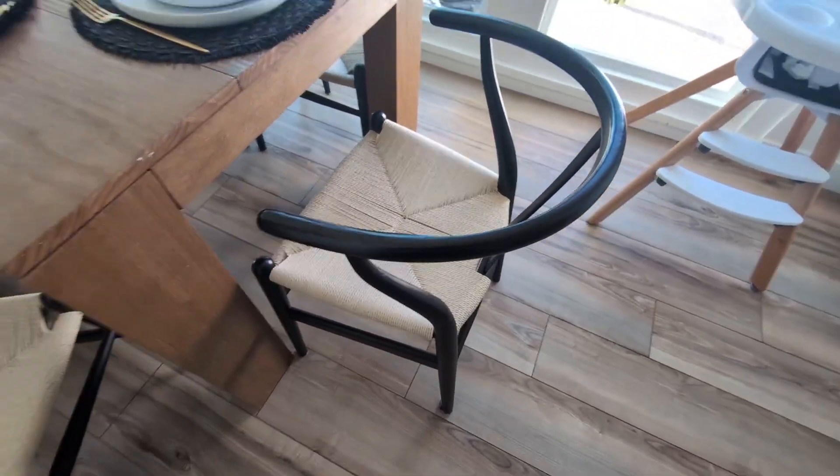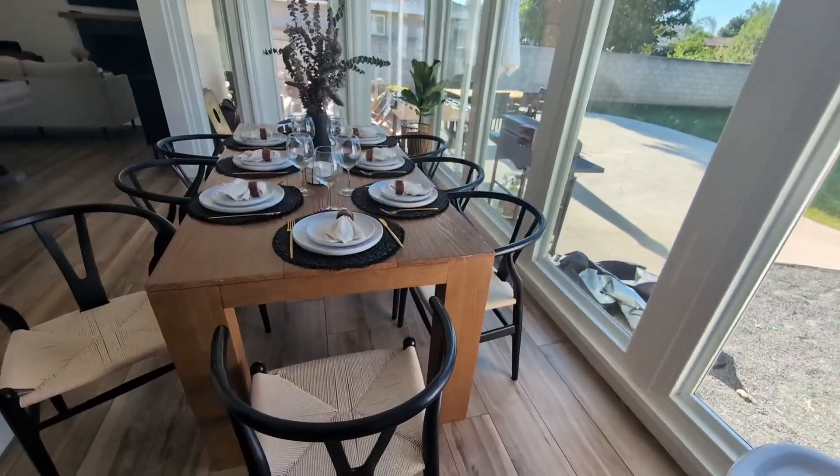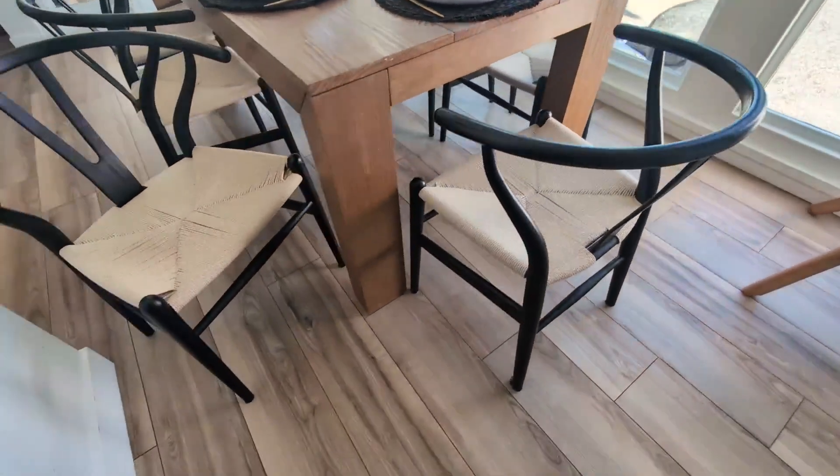We love the seat with the rattan design, as you guys can see. This is more of a mid-century modern style chair. And as you can see here, it looks absolutely amazing in my dining area. I really love the design and the aesthetic that this gives my space.